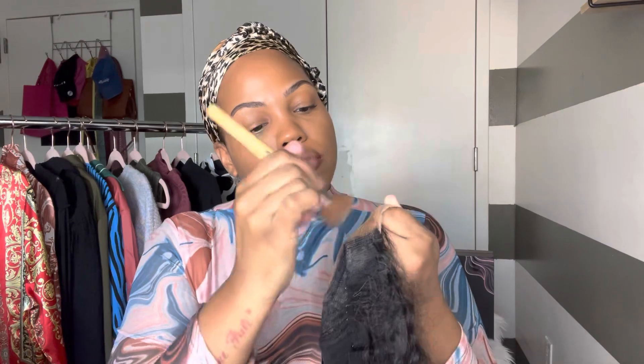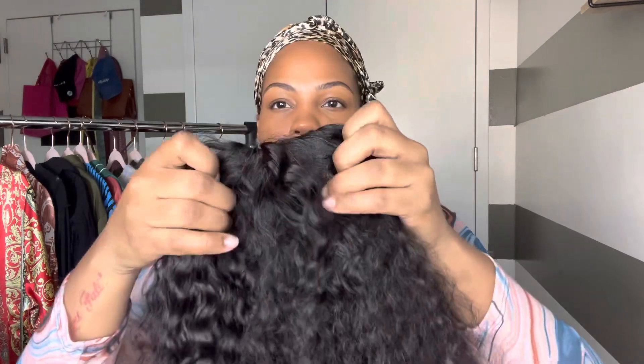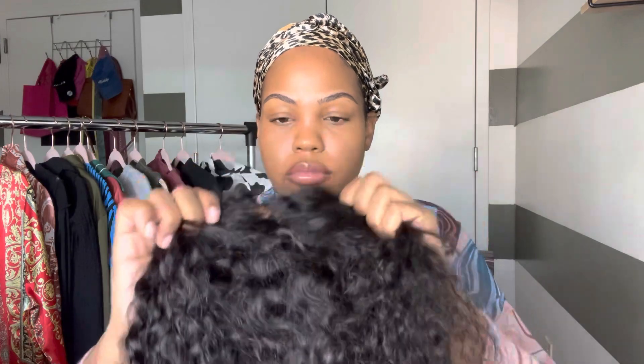After I put makeup on it, honestly, there's really nothing much to it but to throw it on. I was making sure everything is concealed, honey. And you see that? It's giving scalp.